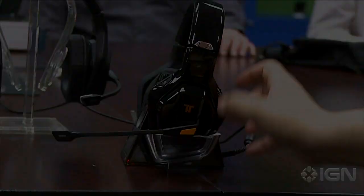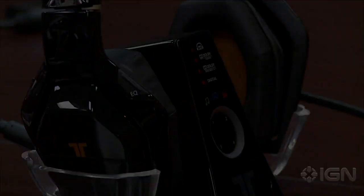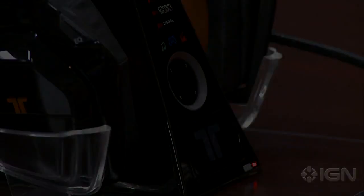We'll start off with the top of the line, which is the Warhead 7.1 headset. It uses wireless 5.8 gigahertz technology, so you get the purest possible sound direct from Dolby Digital through an optical input on the back. It's very limited in terms of wires — it's powered by USB directly into the console. You have one optical input and that's it, no other cables to worry about. This all works directly with the console, which is where the co-branding comes into play.